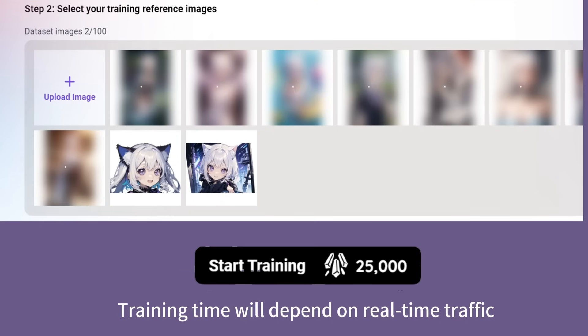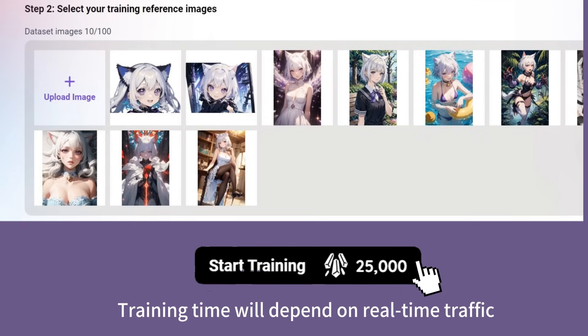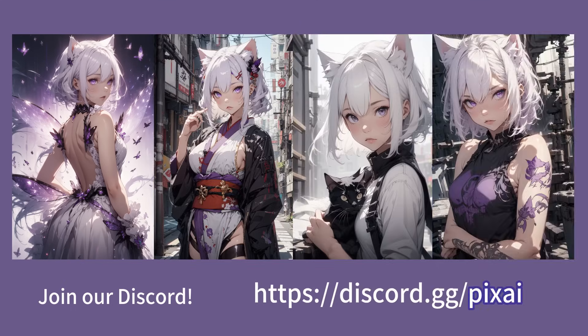Once your images are uploaded, you can proceed to start training. Please do note that the training time will vary according to real-time traffic on PixAI. Please enjoy the new feature and join our official Discord to share your PixAI-trained LoRAs.